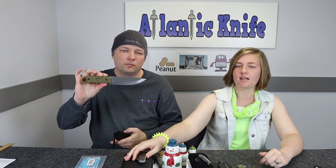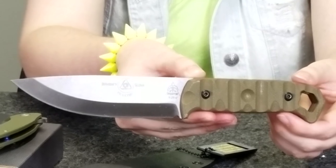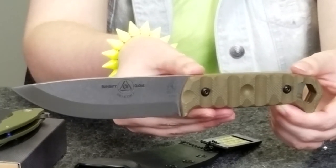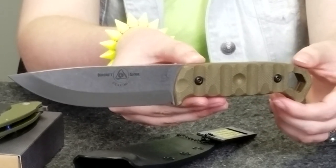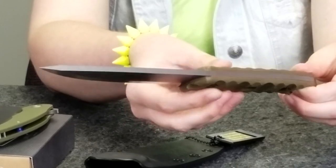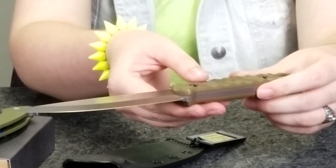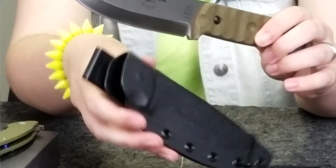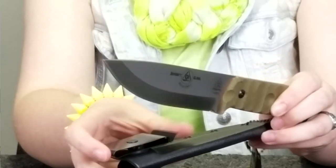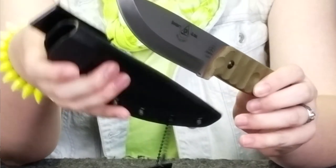Moving on to our final blade — the Topps Fix Blade Rakemo. I don't even know how you could forget this gigantic thing. This fixed carry is 10 inches overall with a 5.25-inch tumble finish blade made of 1095 steel, coming in at about 56 to 58 on the hardness scale, made in the USA. It has a green canvas micarta handle with Rocky Mountain tread. The knife weighs 9.4 ounces and was designed by Joe Flowers. It comes with a black kydex sheath with a rotating spring steel clip and a Topps Survival Whistle.